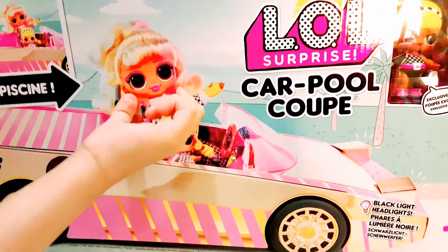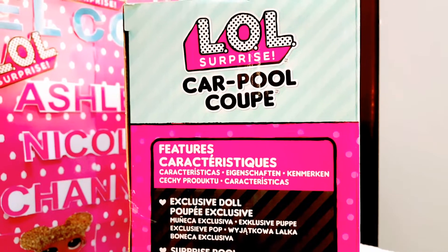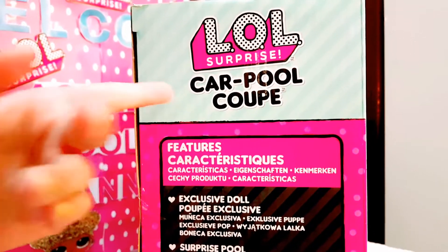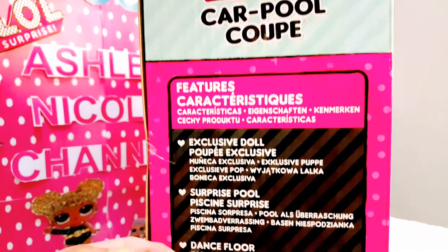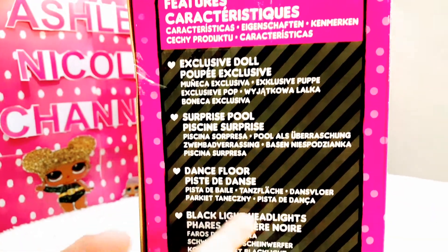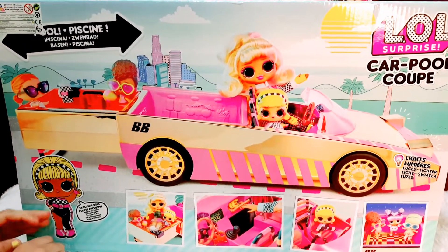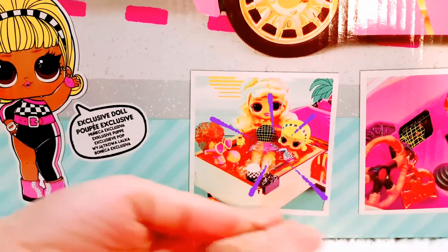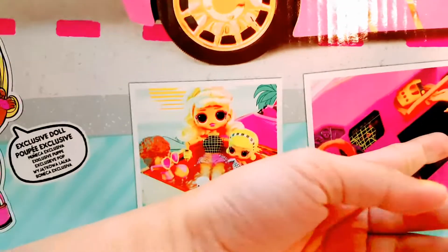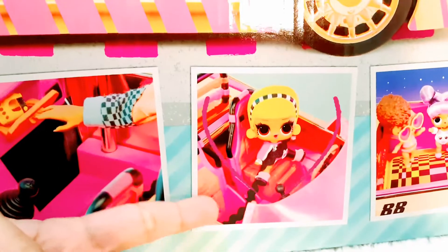I wanted to unbox this OMG doll on my next video. On this side of the box is the carpool coupe features: exclusive doll, surprise pool, dance floor, blacklight headlights. At the back side of the box we have the carpool coupe, the case for the OMG doll's gloves, the exclusive doll sitting on there, and even the dance floor.